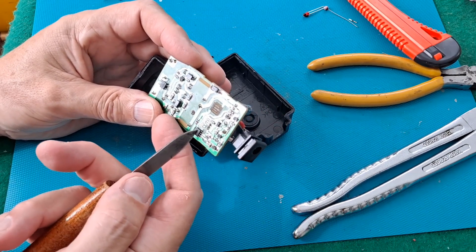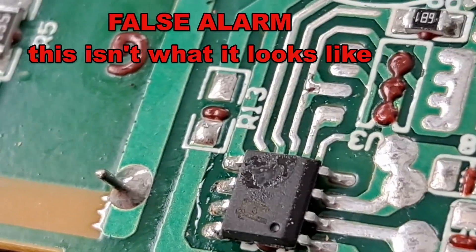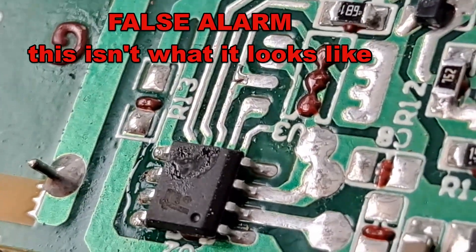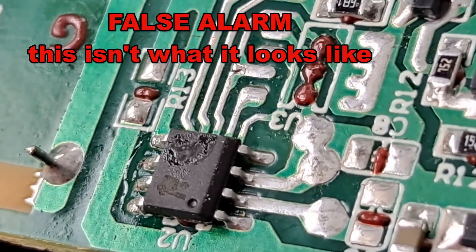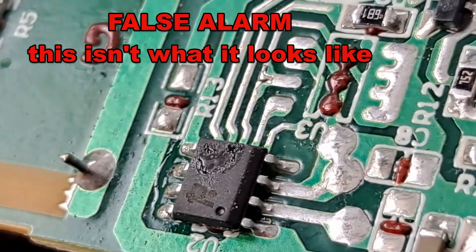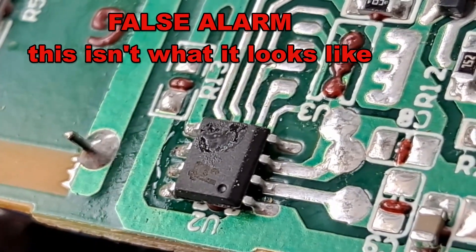I'm looking at that — we'll go close up — but that looks a little bit disturbed on the surface. Yeah, that looks suspiciously like it's overheated, burnt out. So I think that's what our problem is. And obviously we can't actually read what the chip number was on there, if it actually had a chip number, because it's been destroyed. So we're out of luck there.